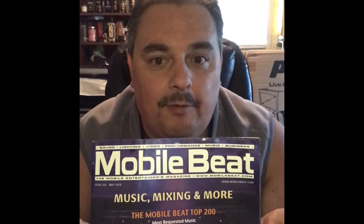Hello DJs! I'm DJ Mad Mike and a writer for Mobile Beat Magazine. Check out my articles. I have two great new products that I want to share with you today that are going to help take your video editing and video recording game to the next level.